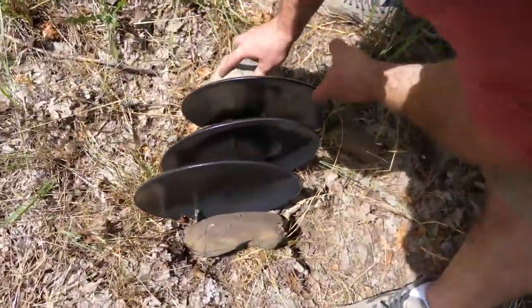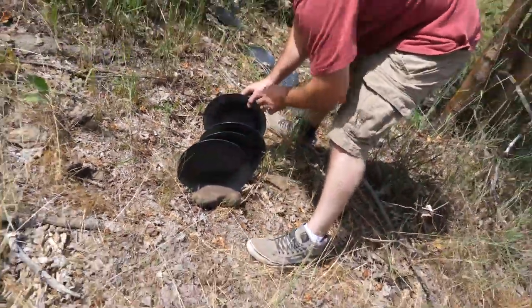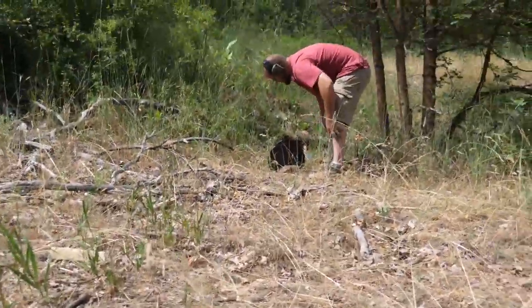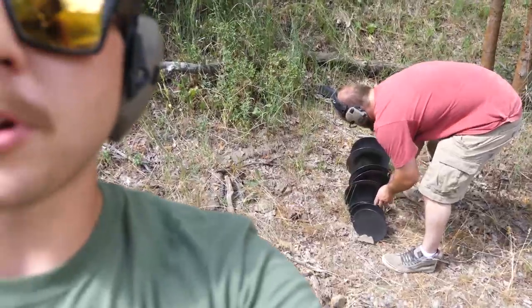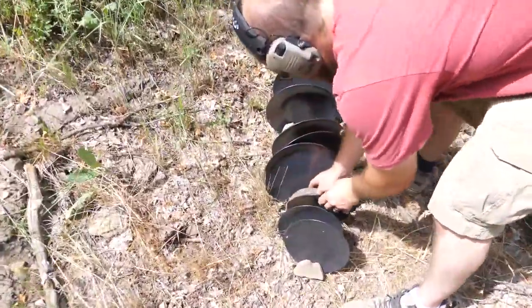We don't have a jig or anything made for it, so we're just using rocks to stack them up. Hopefully the plates don't break each other. We're gonna stand down in this rut. And for anyone that's about to comment saying this isn't a scientific test — yeah, no kidding. We're using rocks to stack this thing up. Of course it's not scientific. This is for fun. Stop commenting about being scientific. I just want to go have fun.